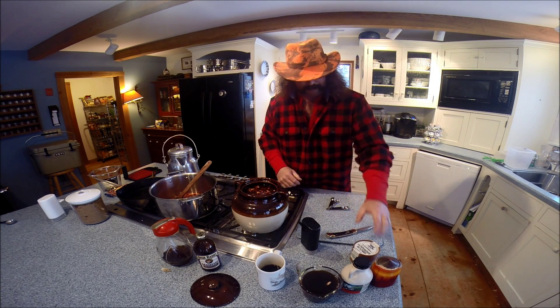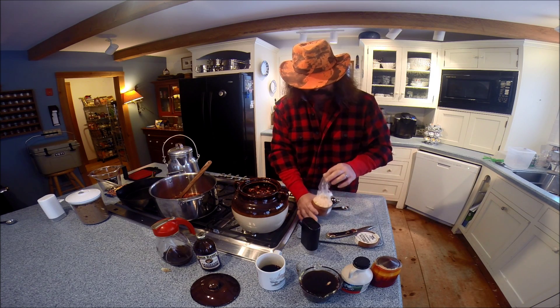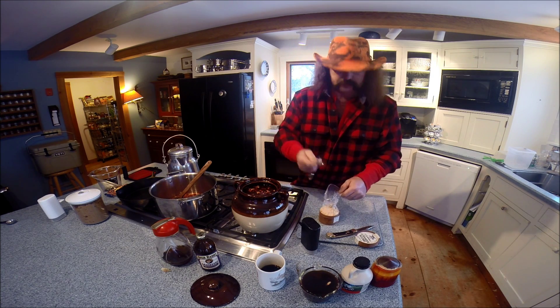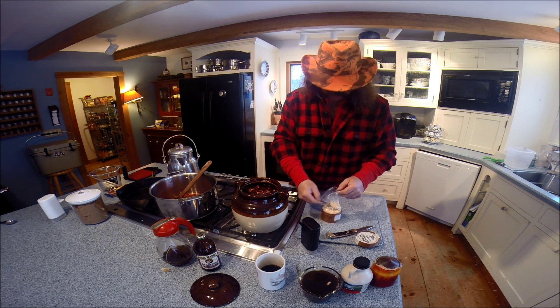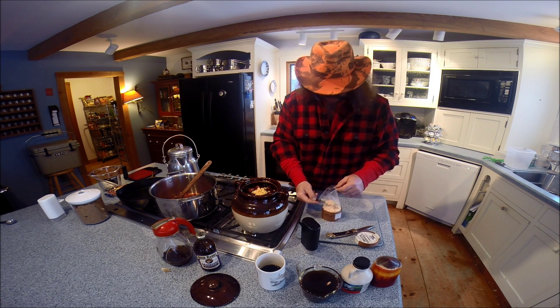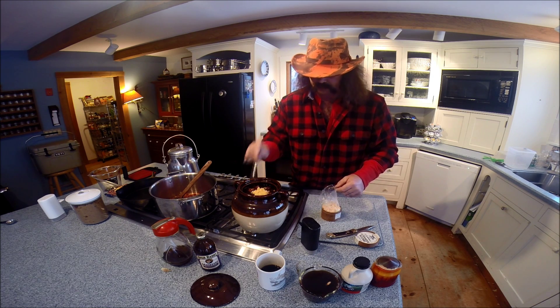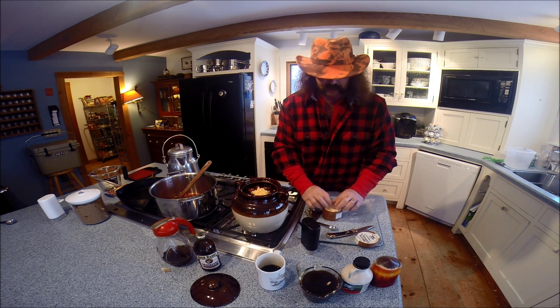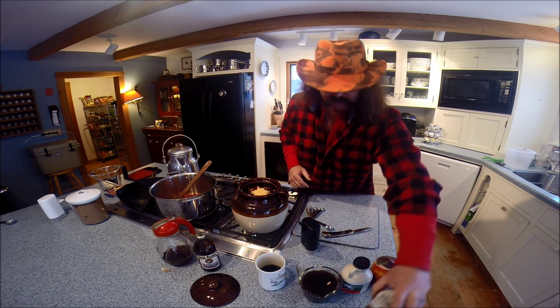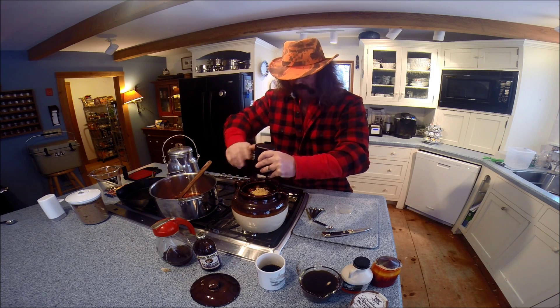You want about two teaspoons of dry mustard. I like the gunpowder mustard, but that's personal preference — you can put in more or less, or none at all. You can also put in about a half a teaspoon of ground pepper.